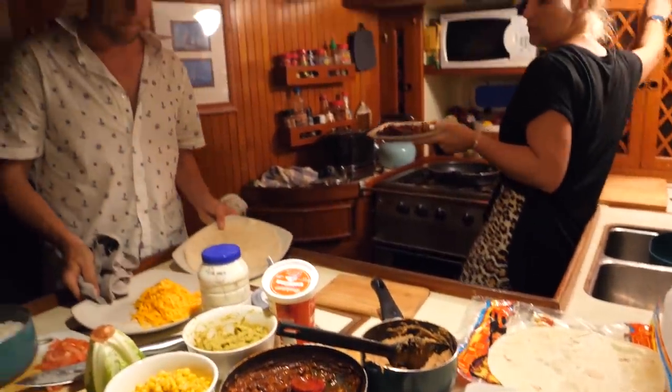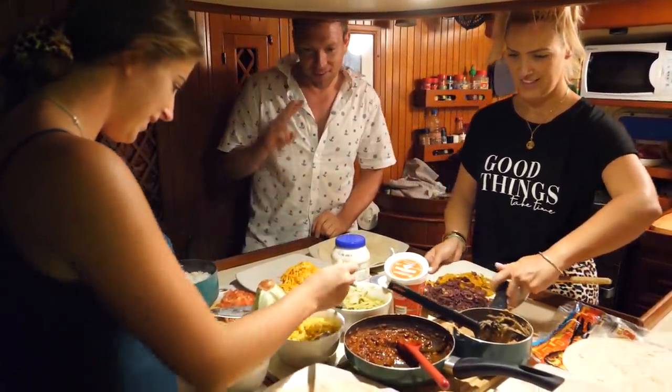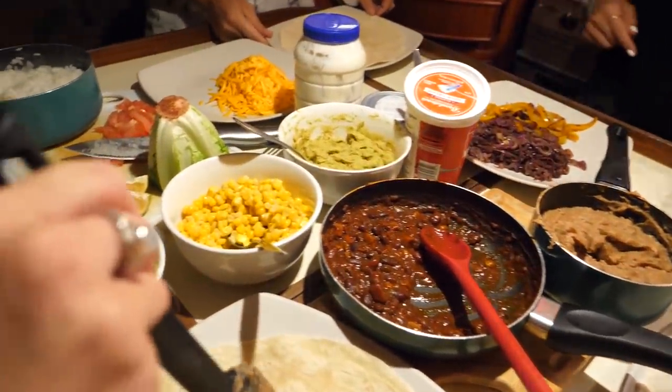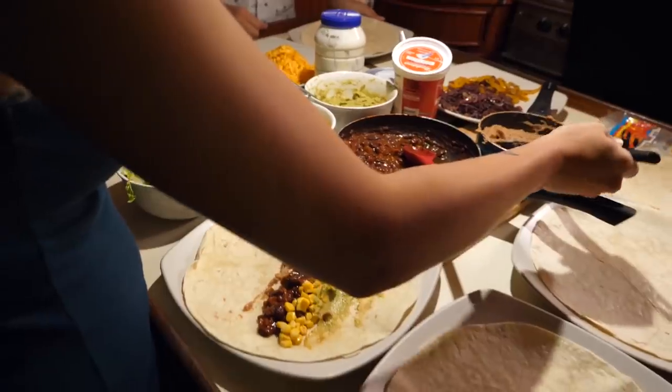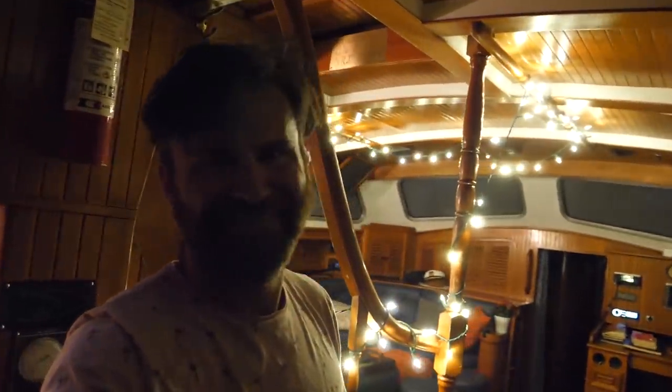We've got the good-looking cooking here. Marina night for the second time! Look at that. For vegetarians, they cook some decent food. Look at the shade you're throwing them.